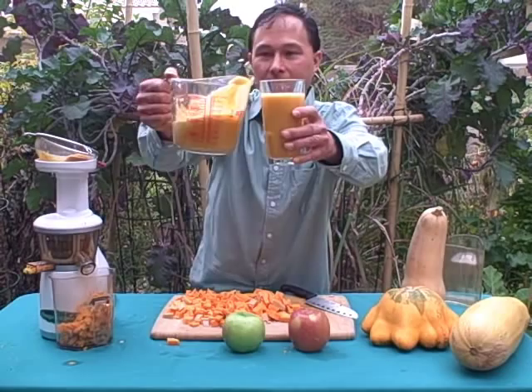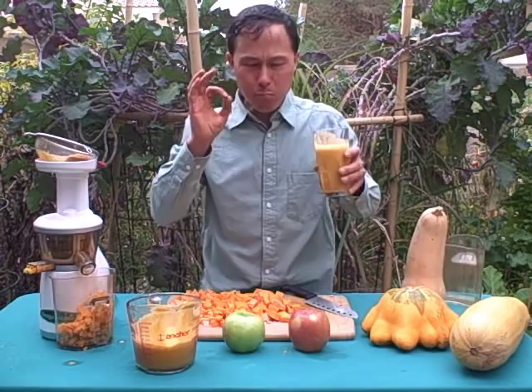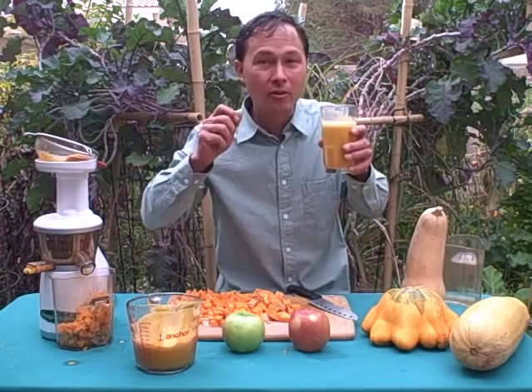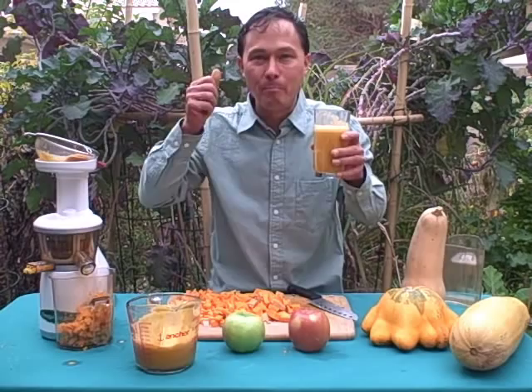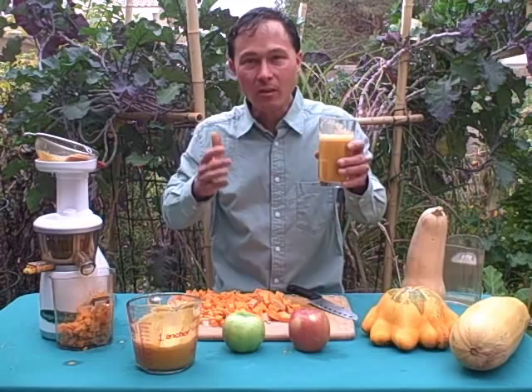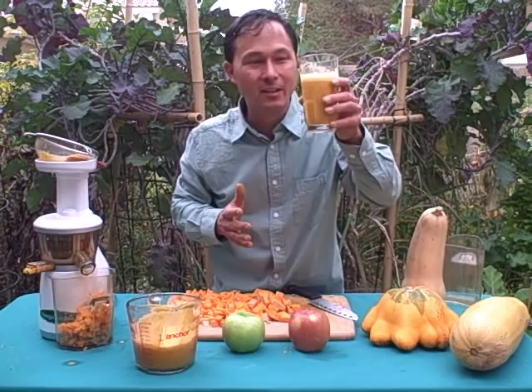We got some delicious butternut squash apple juice. Check out this texture — nice and clean, virtually pulp free. It looks just like a dark, deep rich carrot juice. That is absolutely delicious. This mostly tastes like apples; you can barely taste the butternut. The butternut does add a nice flavor and a really good sweetness. Juicing butternut in the Omega Vert is probably one of the best ways to juice it, and by juicing your squash you get more of the nutrition instead of cooking it.